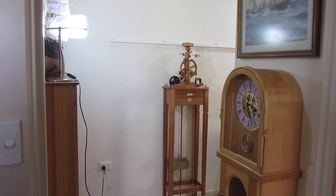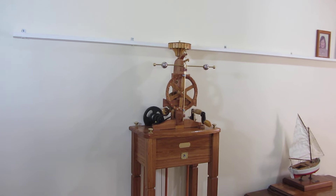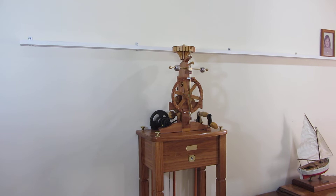G'day, we've got a new clock to show you - not that one, this one. It's using the verge foliot as an escapement, something a little different. I wanted to make something without a pendulum, something that goes back to the medieval period, and so I chose to go this way.